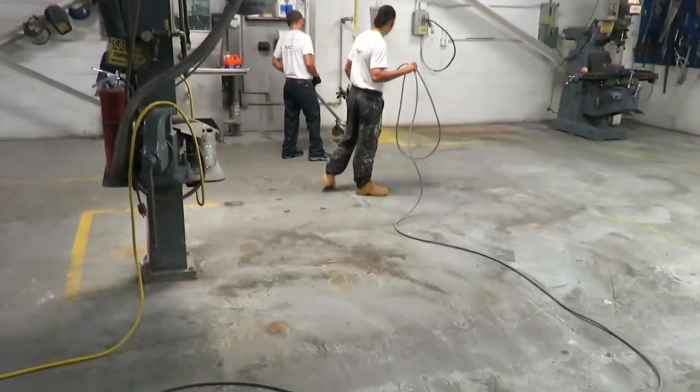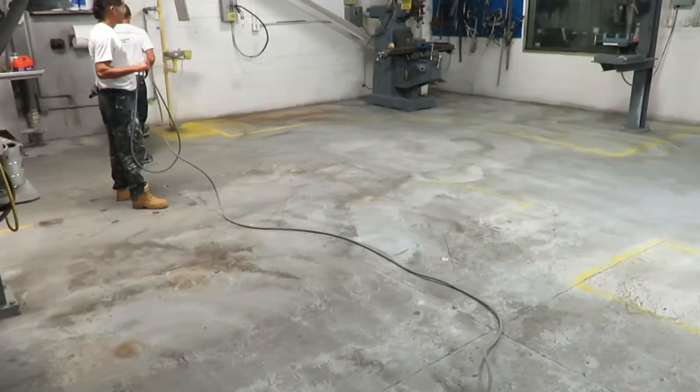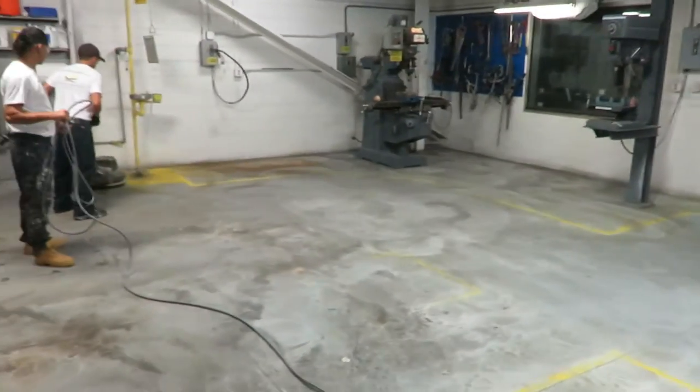Again, this is Dustin with Orlando Painters. Hope everyone had a Merry Christmas and have a safe New Year. Thank you very much.